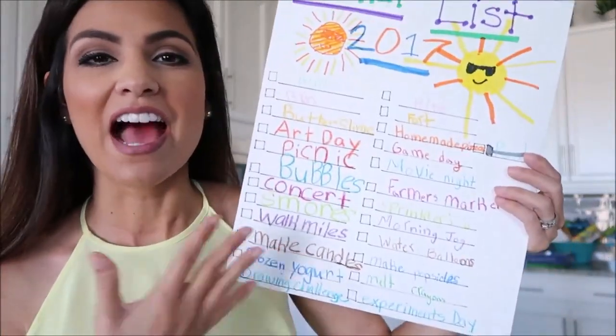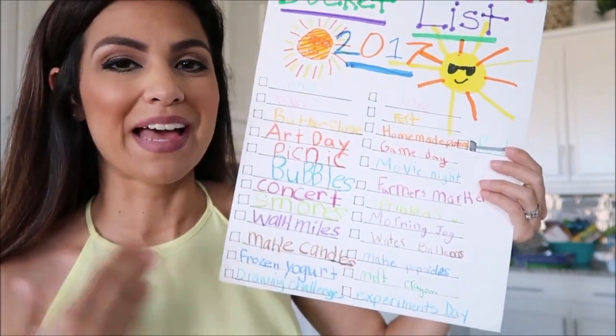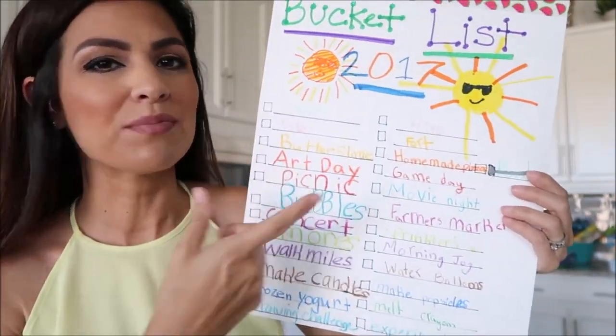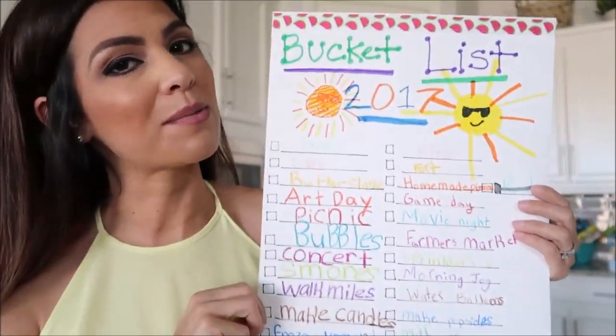Next tip: make a summer bucket list. These are totally fun and creative for your kids. Have them make the list themselves using bright, fun colors, have them draw a picture, and just make it fun — because after all, that's what summer is all about.